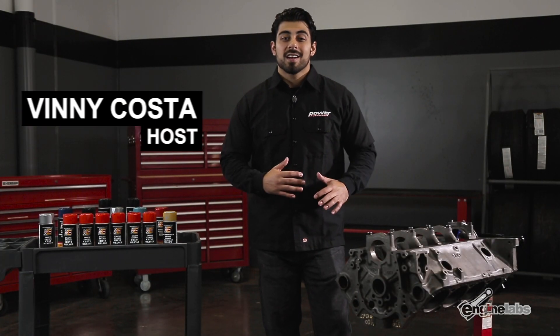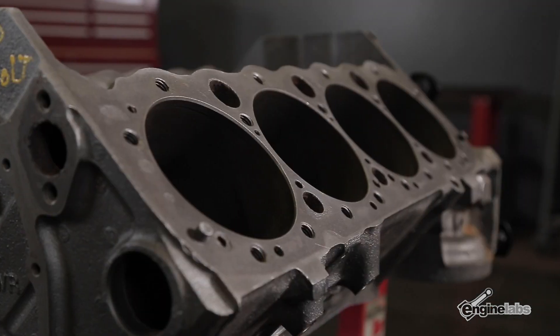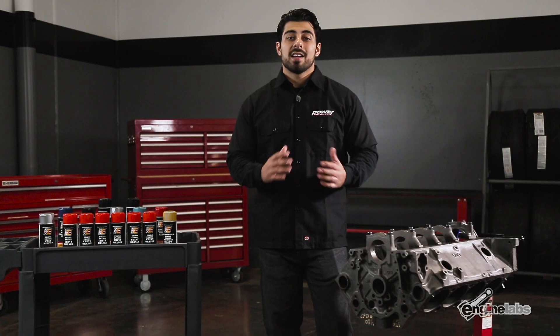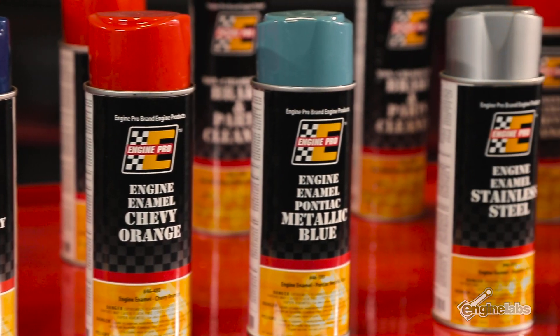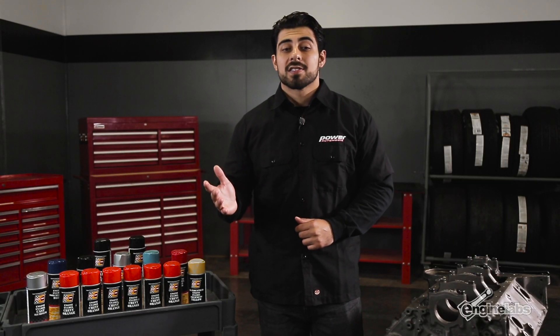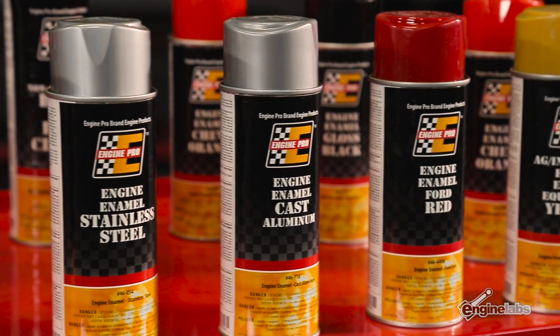Hey, what's going on everybody, it's Vinny Costa and I'm gonna take you through some tips and tricks on how to paint your engine block. We all know it's not abnormal to see rusty engine parts inside an engine bay, and there's a lot of products on the market to dress up your engine. I want to thank Engine Pro for sending us some engine enamel to use. Engine Pro makes five different types of paint for various applications: engine enamel, primer, high heat paint, rust proof paint, and fleet and equipment paint.